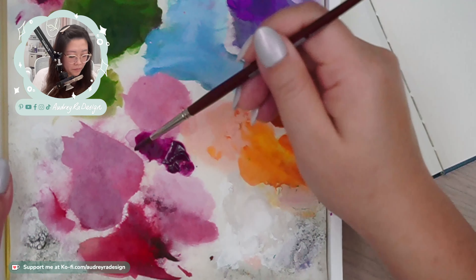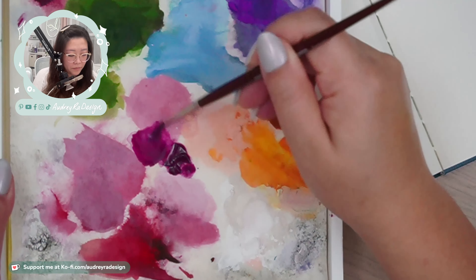As long as you keep it airtight, the paint should stay wet. This is great even for other wet media like acrylic wash and acrylics, because you may really want to save some of those colors or color mixtures that you've made.